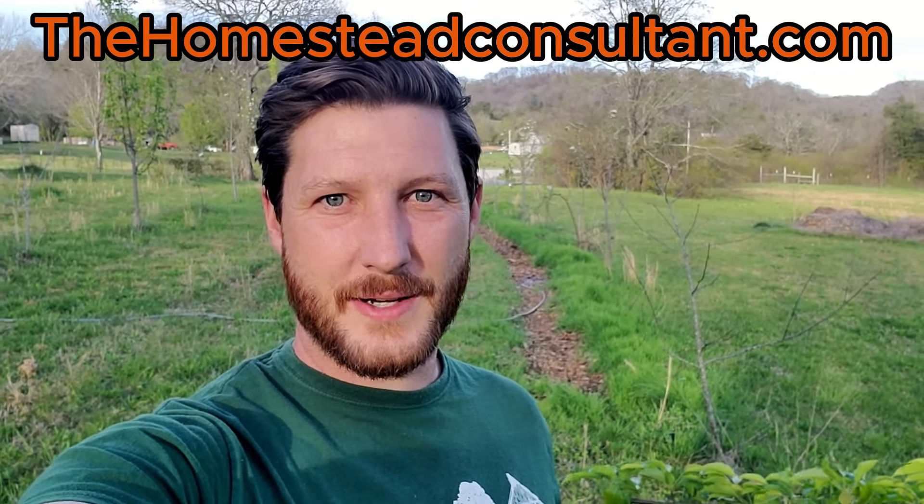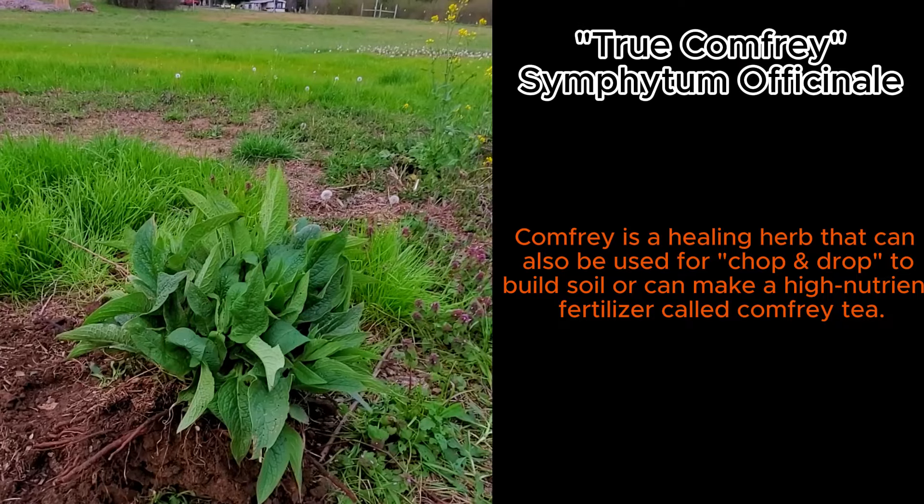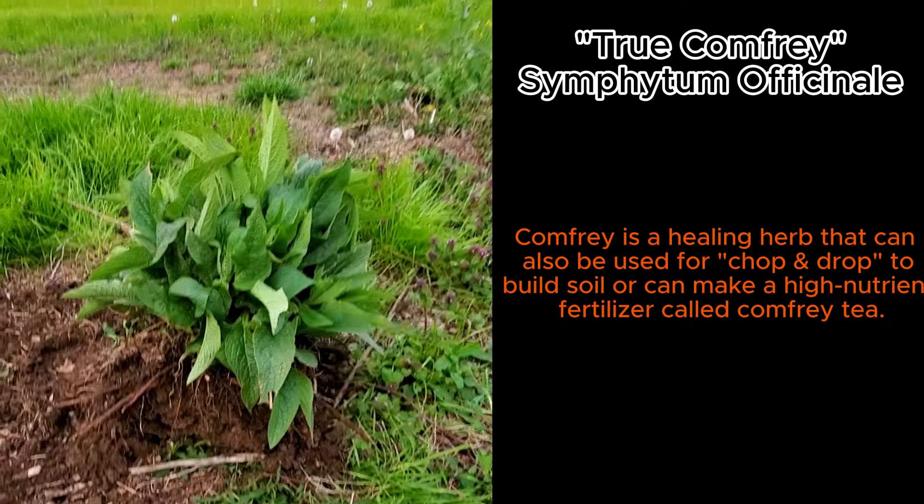Hey everyone, this is Ryan the homestead consultant and I'm up in our permaculture orchard today. It's early spring here and things have just started to come up out of the ground.